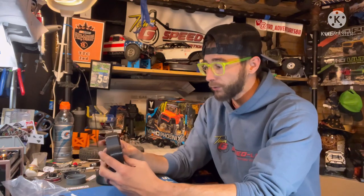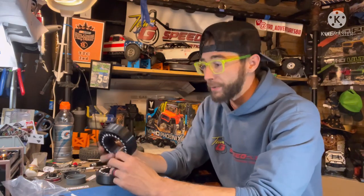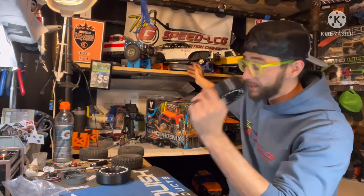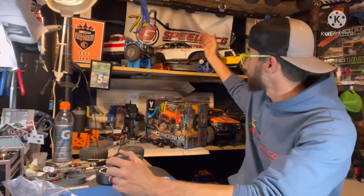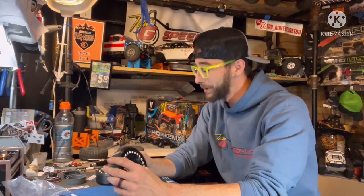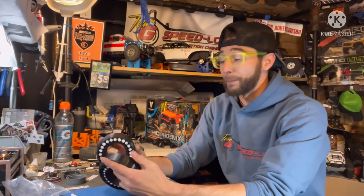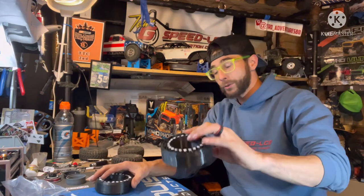Weather does look clear this weekend so hopefully I'll be able to get out and get some more run time in, which is much needed. In addition to changing axles, tires, and foams on the Class 2, I've also changed the body to a full lexan body — probably not my brightest move before a big comp coming up. But it is what it is, so I have some major drive time to do.